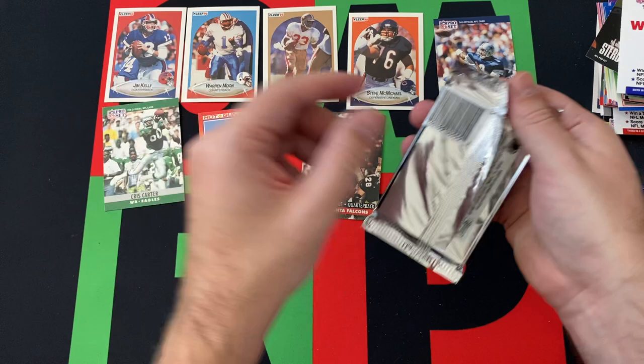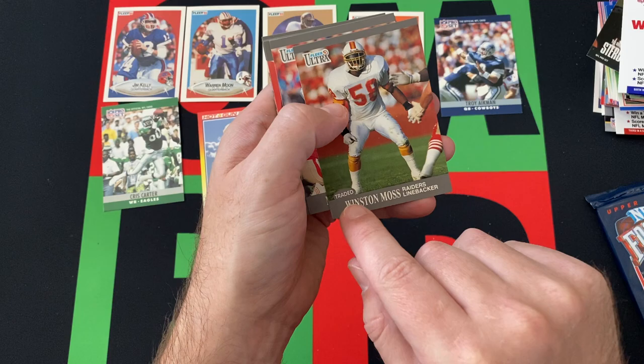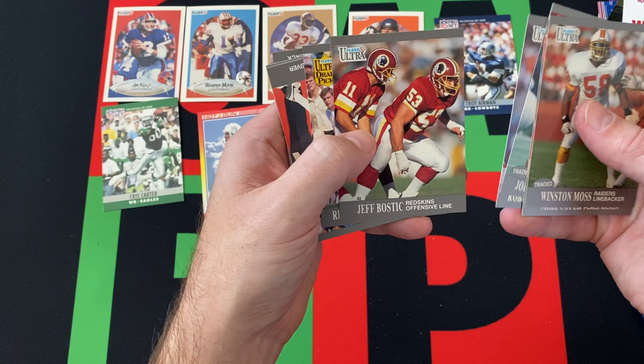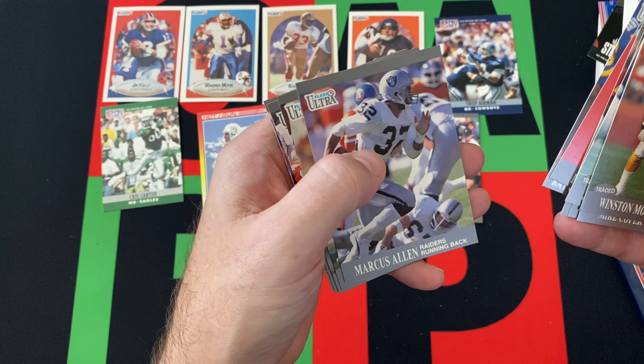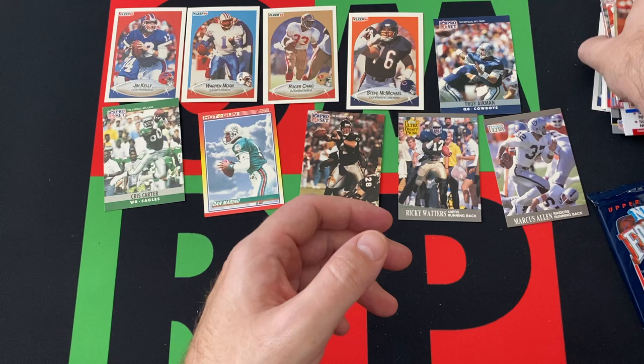Now we got 91 Fleer Ultra. Again looking for the Favre — though I think the Favre's only in the high series if I remember correctly. We got Winston Moss — he was traded to the Raiders — Mike Coffer, John Grimsley — traded, he's on the Dolphins now — Robert Brown, Jeff Bostick, Ricky Watters — that's an Ultra rookie card — Don Beebe, Ray Childress, Mark Salen, Louis Billups, Steve Atwater, Steve DeBerg, Gary Anderson, and Marion Butts.